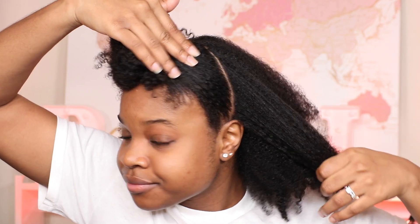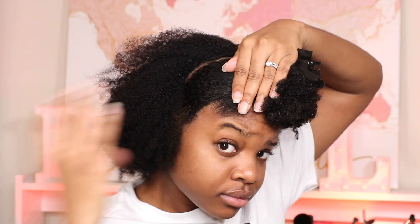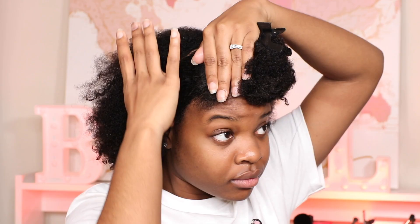Then it's time for styling. Before styling, I like to section off my hair when I know the parts that I want. I'm going to have a top up-back-out situation, so I went ahead and sectioned that off. This is my part — I try to get it as clean as possible.